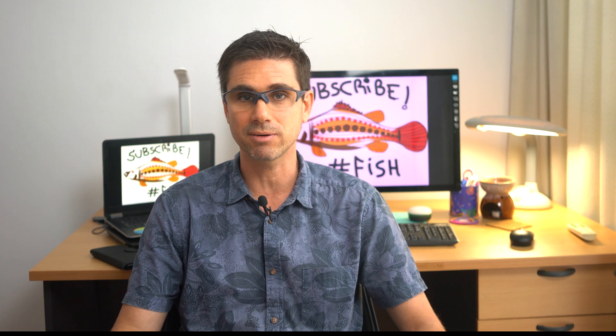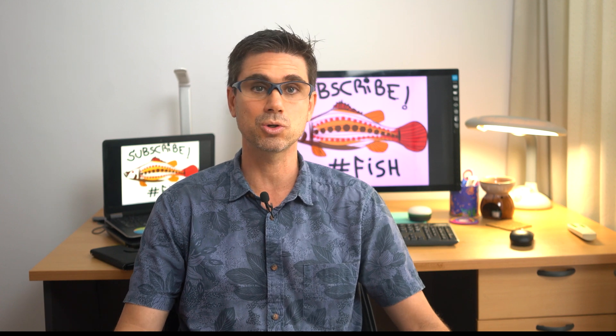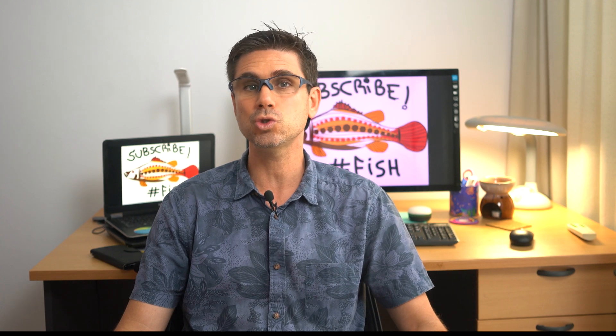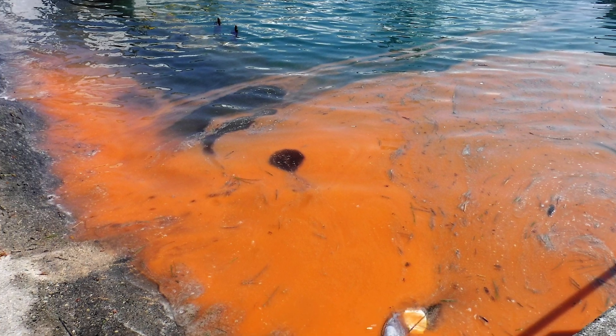Green microalgae produce oxygen but are not very nutritious to zooplankton and shrimp. Other types to avoid and delay as long as possible are blue-green algae — also known as Cyanophysia or cyanobacteria — and dinoflagellates. Both are not truly microalgae, though they have photosynthetic capability. Their growth is much harder to control, they add little to no nutritional value, and some produce toxins that can kill shrimp or give the flesh a bad muddy taste.